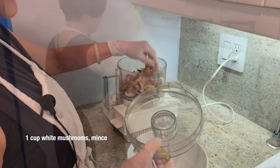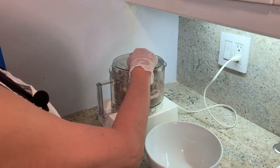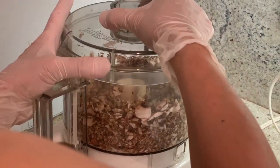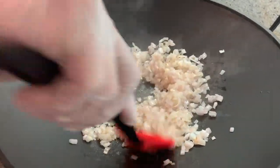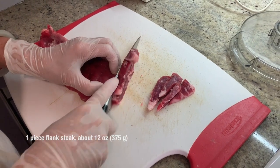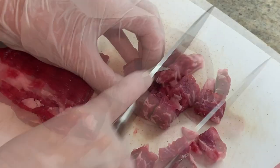I'm going to mince the mushrooms. I will cut it up — it's easier to mince. Then I'm going to mince the beef. This is flank steak, very lean. The smaller you cut it, the better it works with the food processor.